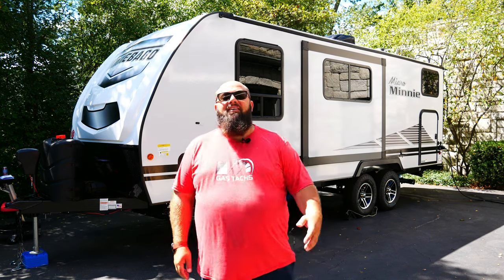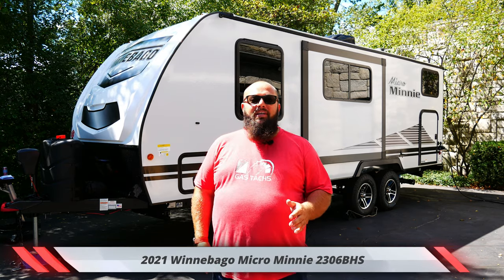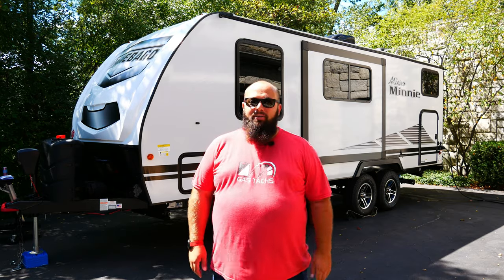Hey guys, welcome back to the channel. I'm Warwick and you're watching Gas Tax, the channel that's here to help you figure out how to build your dream garage. But today is a project day, and right behind me is my 2021 Winnebago Micro Mini 2306 BHS. Today we're going to be installing a weight distribution hitch. So let's jump right into it.